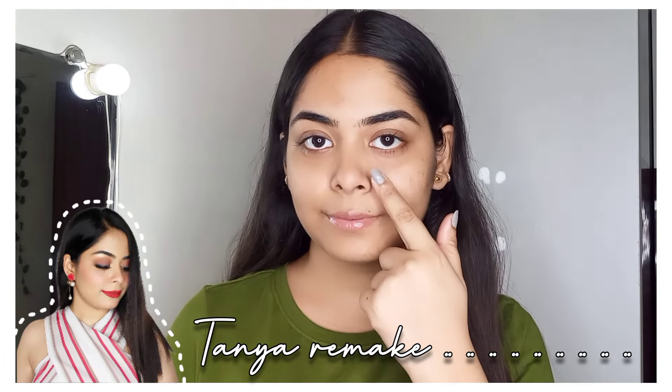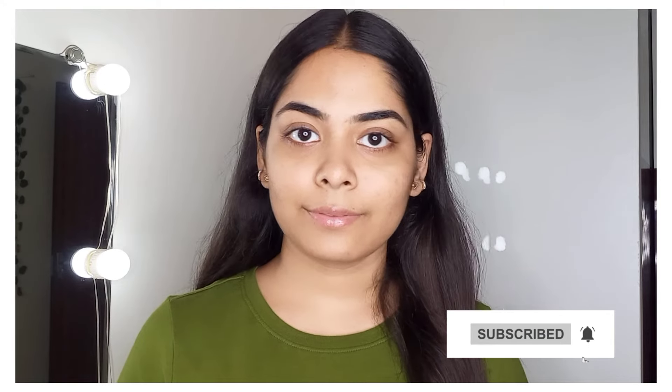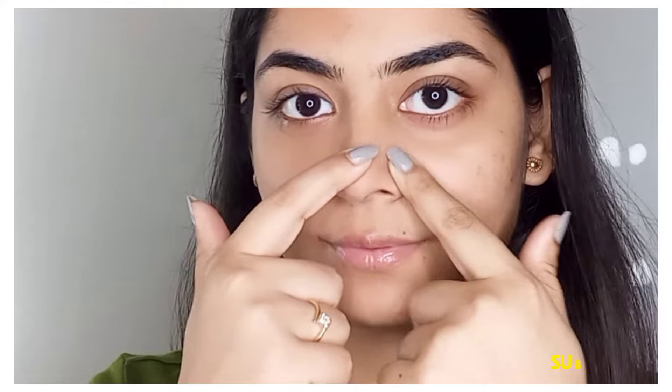In today's video I will be showing you how to remove blackheads and whiteheads from your nose. A lot of people ask me when and how to remove blackheads, so that's why I thought today I will share some products that are very worth buying and also very effective.